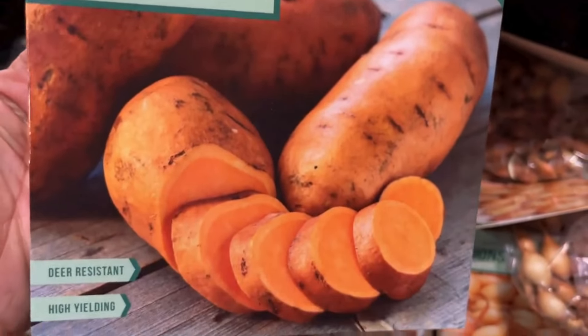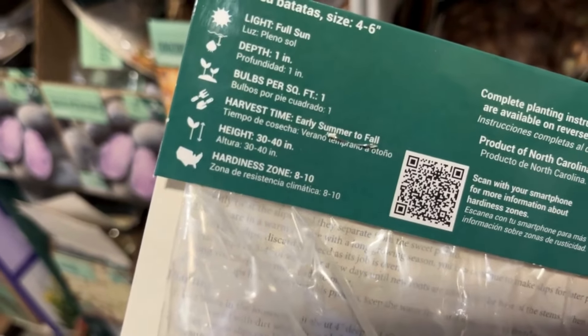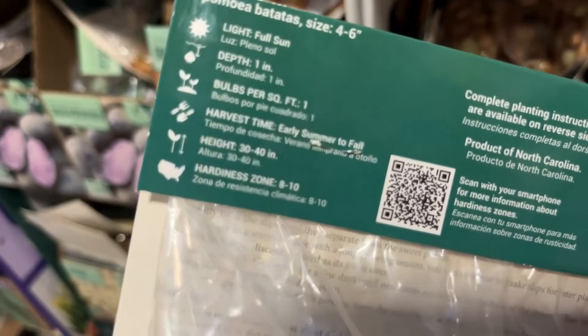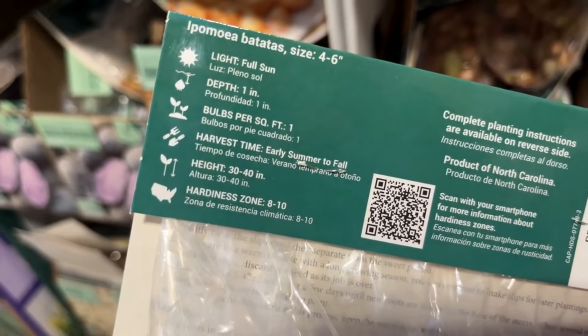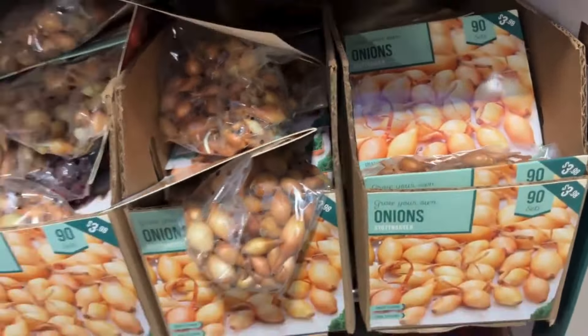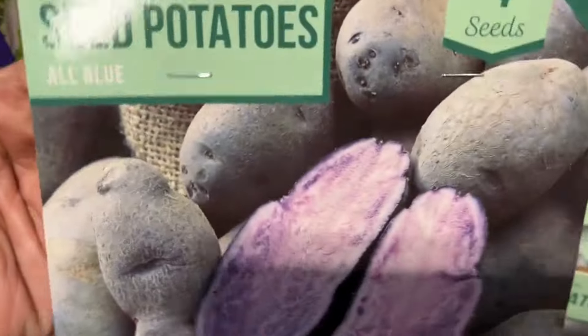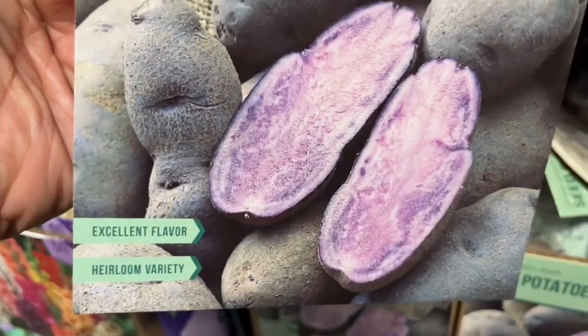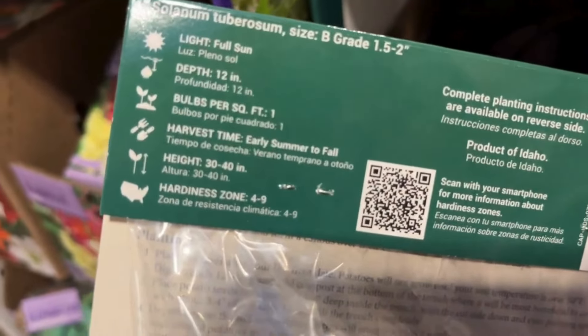Here we have the dark red Norland potatoes. There are four seed potatoes for $3.99. Let's go around the corner and see what else they have. Very important — these are GMO-free. You always want to make sure the food you eat is healthy, so I appreciate that these are GMO-free.